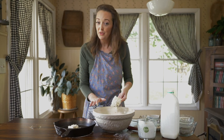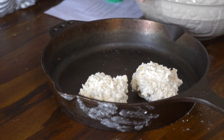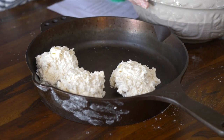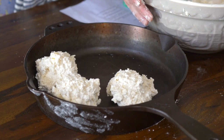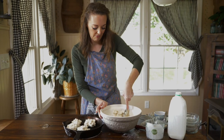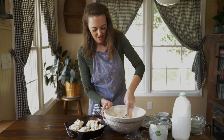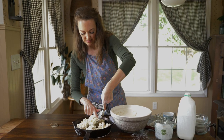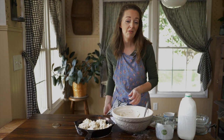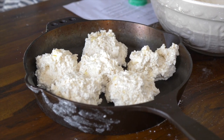I prefer for ours to touch, so I'm going to put these pretty close together because they are going to rise and puff in the oven. You don't have to do this in a skillet, but you might need a bigger cookie sheet — anything that can hold them all. If you need to do it on a couple of cookie sheets, that's okay. This is actually one of my family's favorite biscuit recipes. These are going to go in the oven at 400°F for about 20 minutes, just until they're puffed up and golden on the bottom.